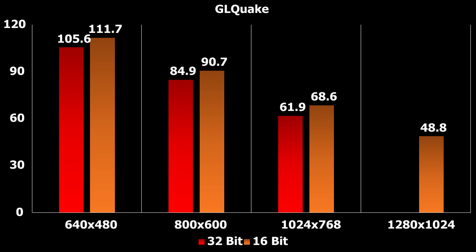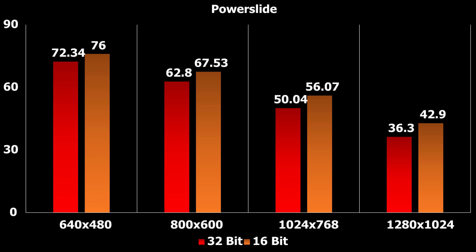Let's have a look at how much extra performance we get by dropping down to 16-bit colors. There's a small performance boost in GLQuake of around 10%, and we can confirm the same with Powerslide — a small performance boost, nothing to write home about. So I believe you're better off just sticking with 32-bit colors.